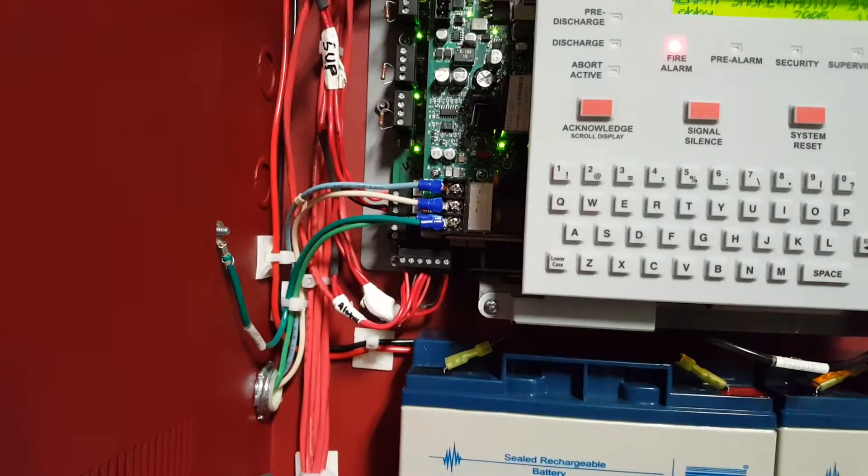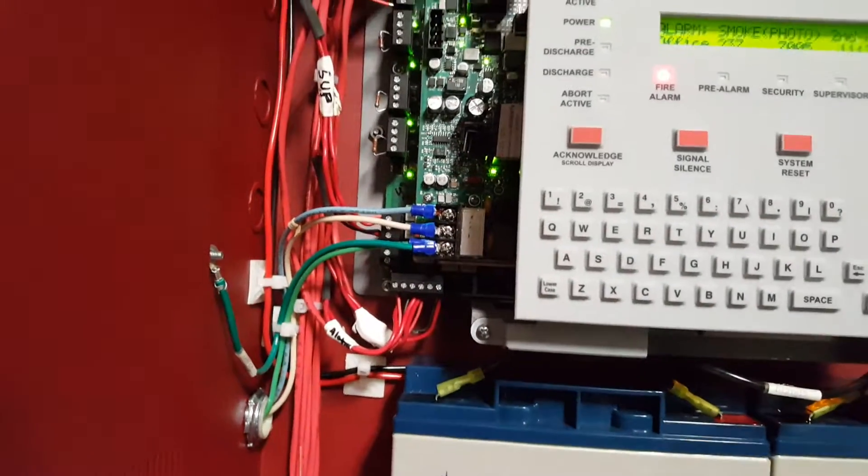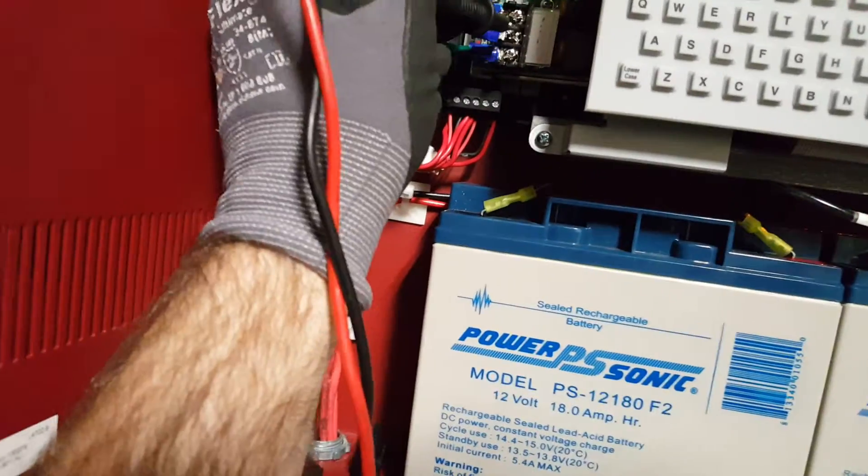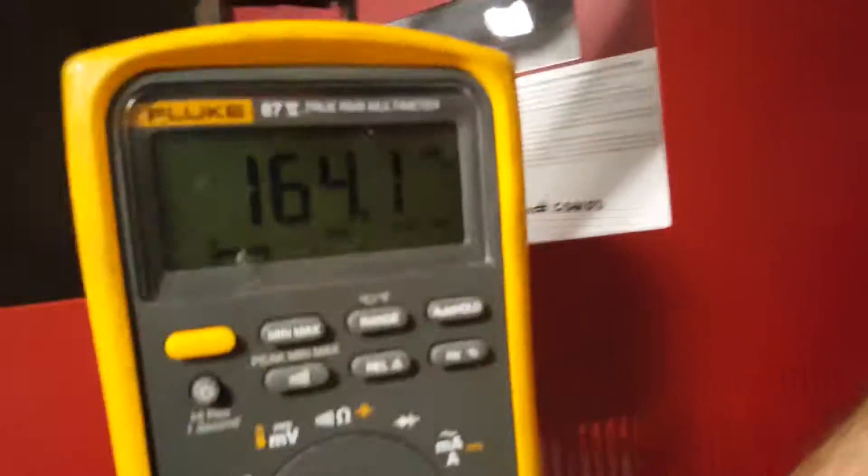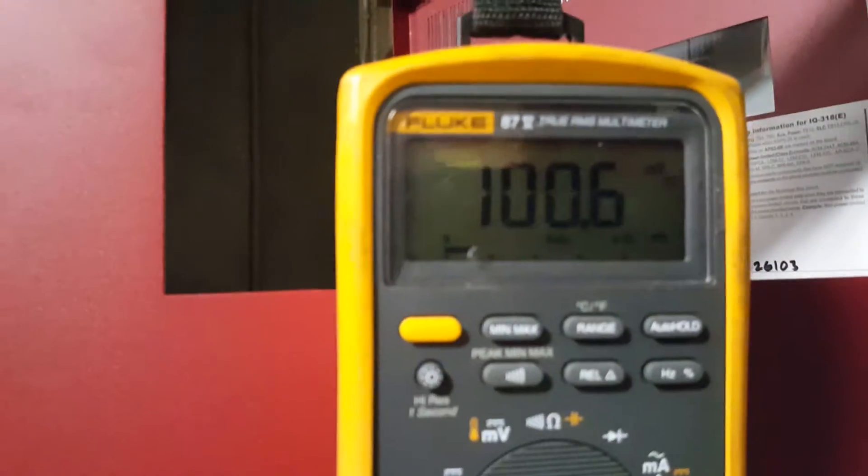So what you want to do is locate your power source here. Incoming, you'll see three wires: positive, negative, and ground. Green is ground. You want to take your two leads — one to positive, one to negative — and then you'll want to get your reading.